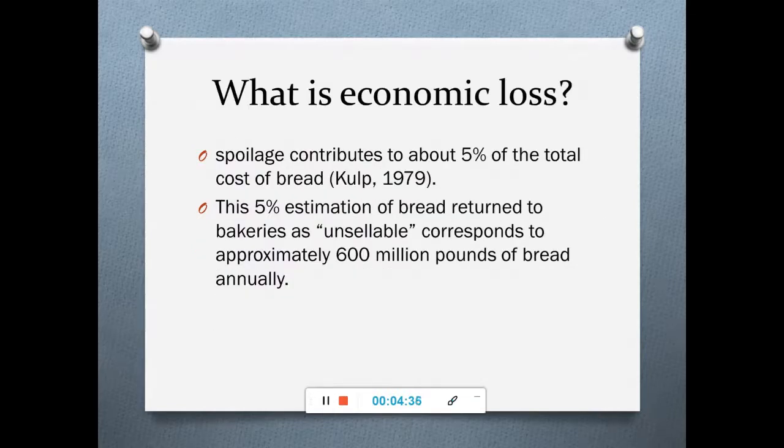Regarding economic loss from fungal and mold growth on bakery products: almost five percent of the total cost of bread is contributed by spoilage. Almost five percent of bread is returned to bakeries as unsellable, which accounts for approximately 600 million pounds of bread annually.